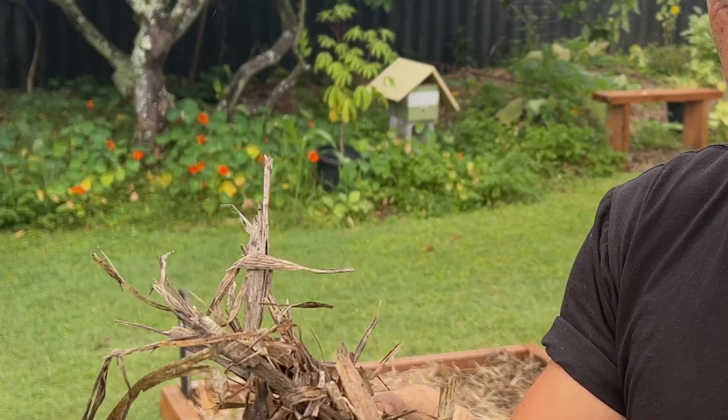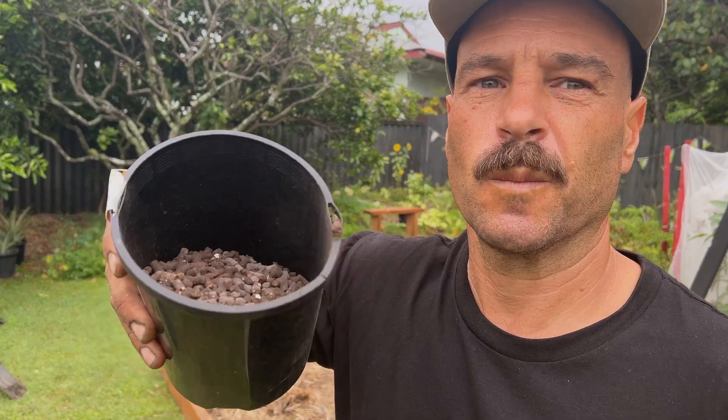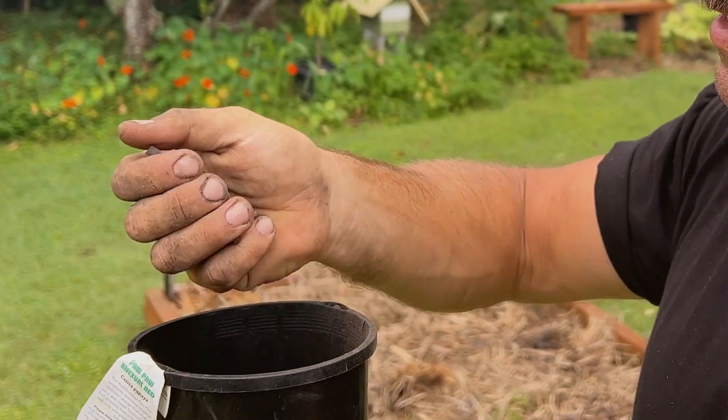Then I'm going to put some compost on top of that and some manure, and I'll repeat that process — doing layers of it. I'll then potentially leave it for a week or two and then plant into it for the following crop.